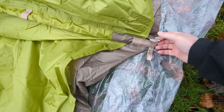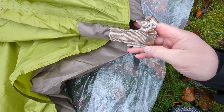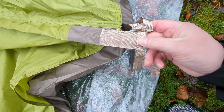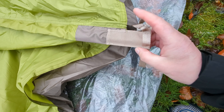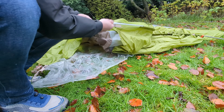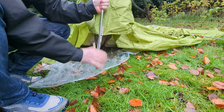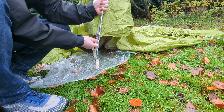This is a nice feature: a captive pole end on one side and a reinforced sleeve — very like Hilleberg and a few other Nordic makes. On the other side, just a conventional eyelet, no problem. And then you can tension it once it's up.